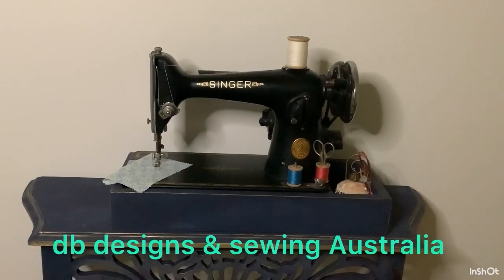Hello everyone and welcome. I'm Deb and this is DB Designs and Sewing Australia. A big welcome if you're new to my channel. Today I'm going to show you what I've made in the last 10 days, which is not very much. I've got some things on the go — I have made two garments.